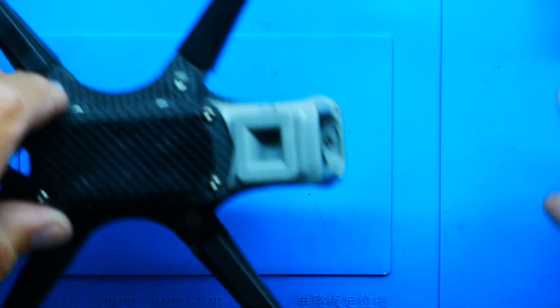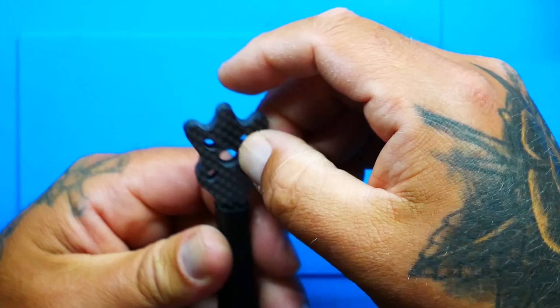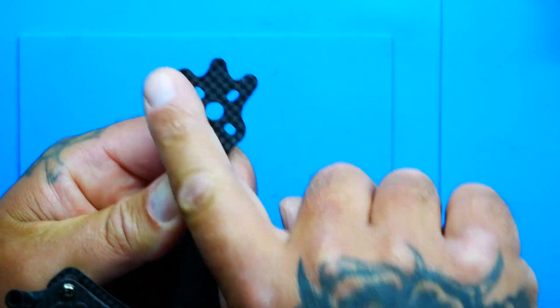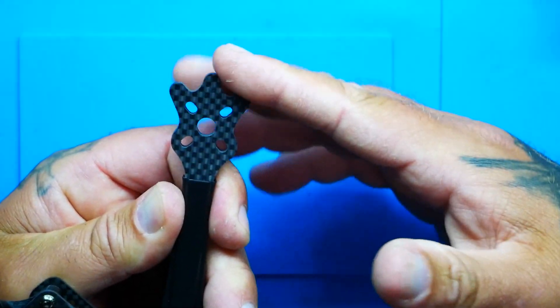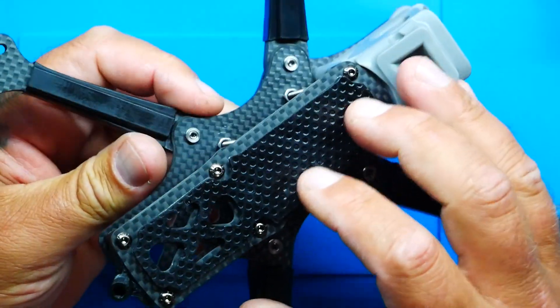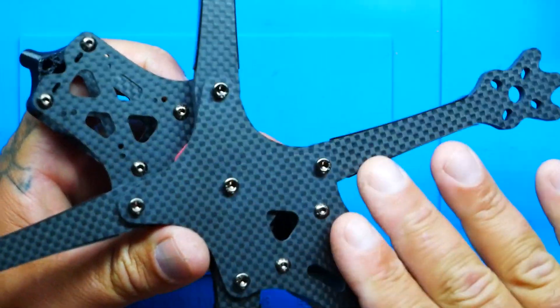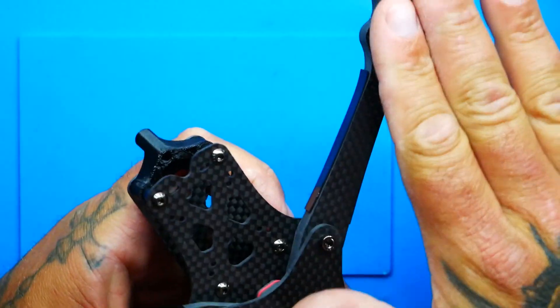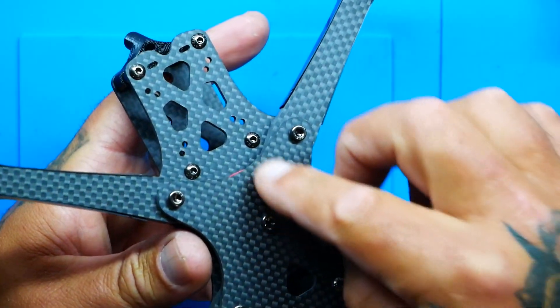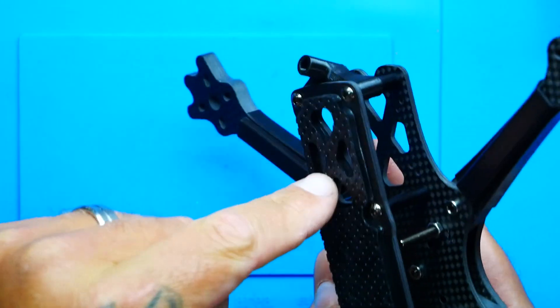Let's continue moving through this frame. Number one, you've got six millimeter arms with three prongs coming out, and what that's doing is protecting your motor — so when you take a hit, you're not all motor. The carbon itself is up to 55 percent stronger than regular carbon fiber of typical FPV frames. It's a T-800 bottom plate and T-700 arms and top plate.